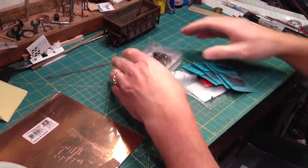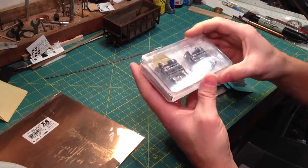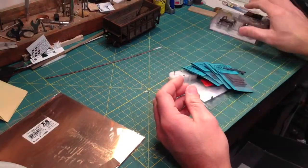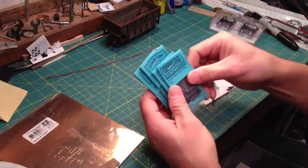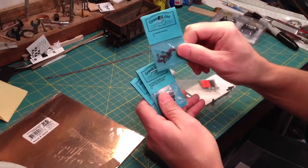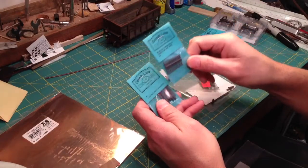For the parts, I'm using the San Juan number 220 trucks for ON3. You can get these gauged for ON30 and they'll work either way. Then I've got some Grant Line parts here: this is item number 3553 — the door hinges; item number 33 — the brake wheel; item number 54 — the turnbuckles.